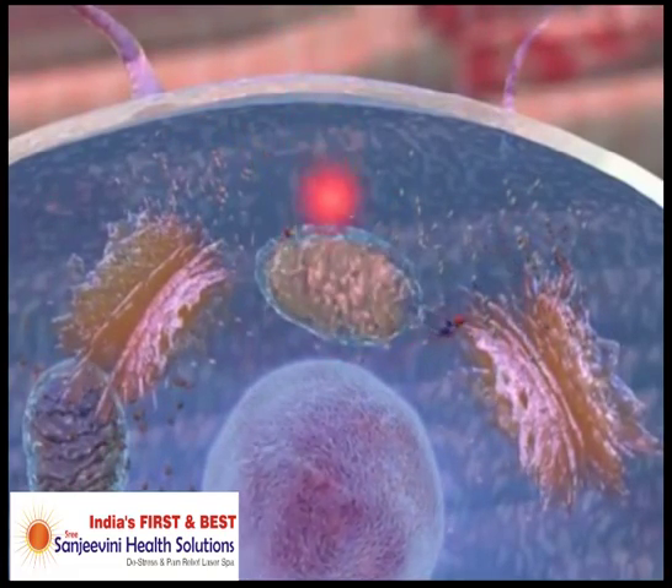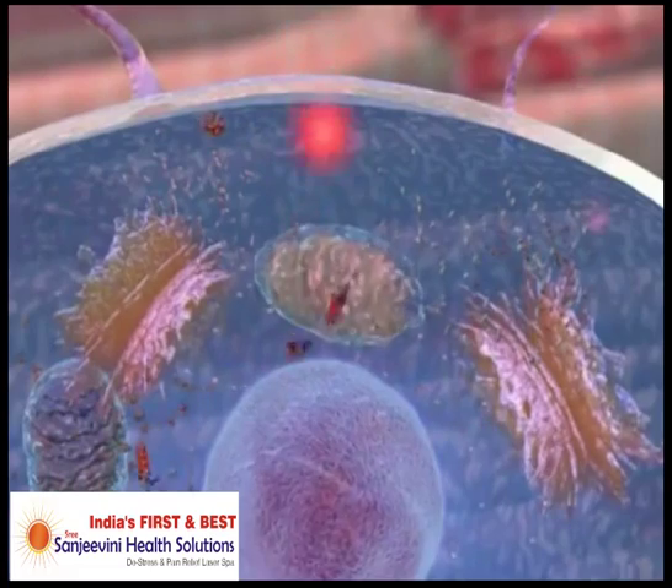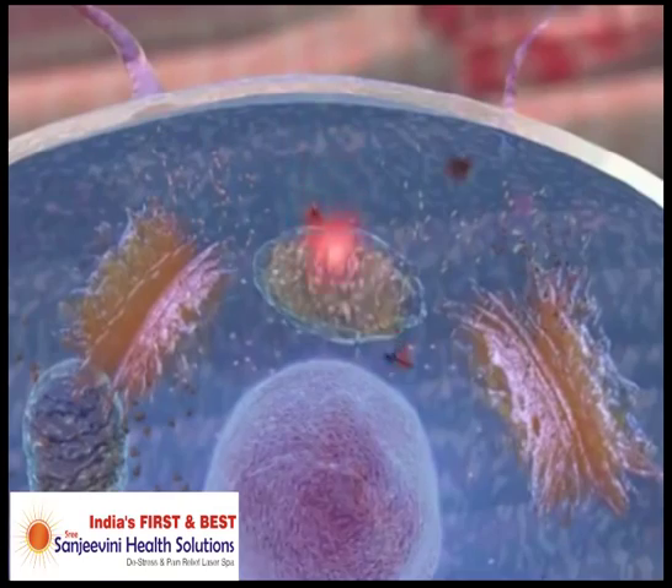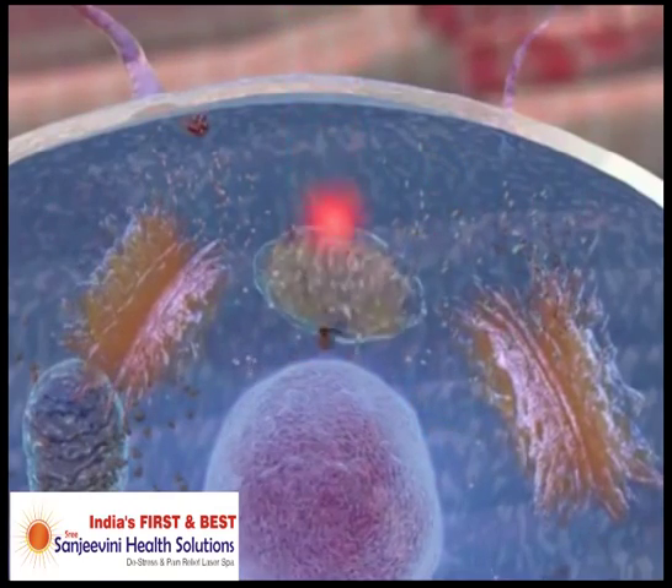When red light is applied directly to the cell, the process of converting glucose to adenosine triphosphate is rapidly increased through the mitochondria, allowing the cell to replicate faster.